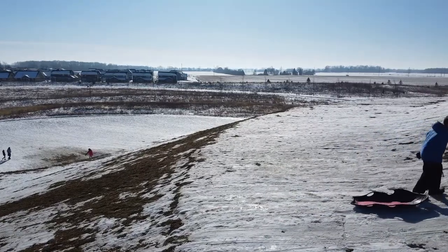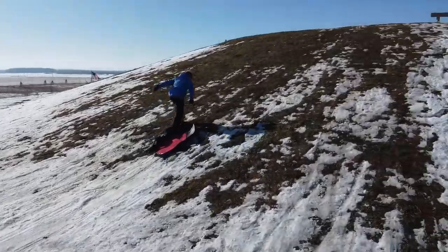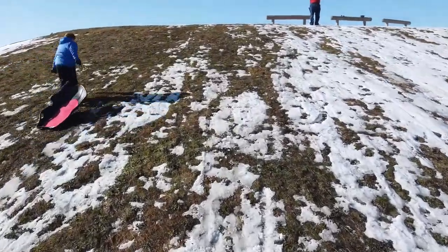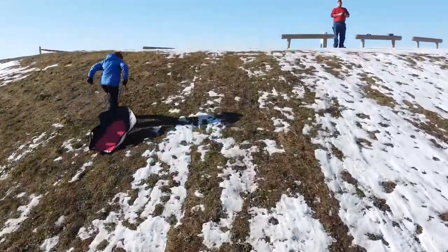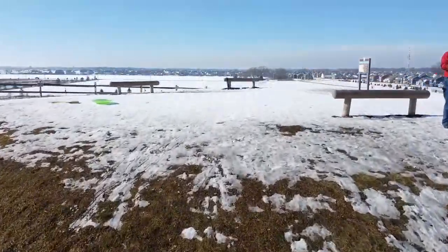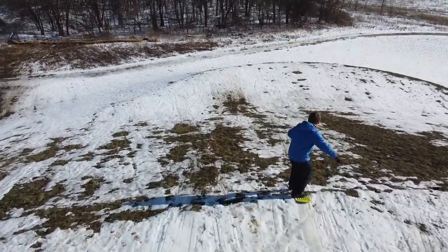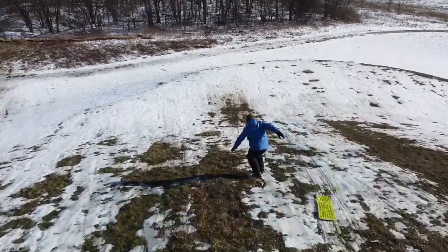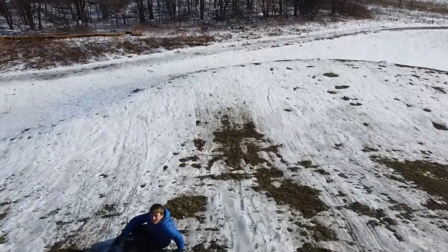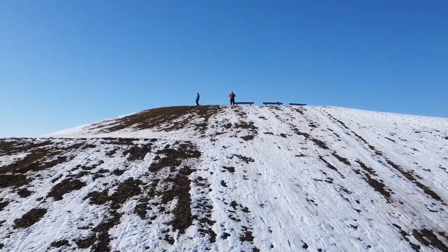We had the opportunity to practice with the drone. We just had a snowfall. Indiana doesn't have a lot of snow, as you can see from this video, and I am by no means an expert drone flyer. I'm new to flying drones and I used three batteries to get this amount of footage.